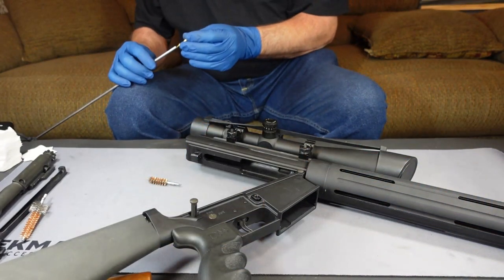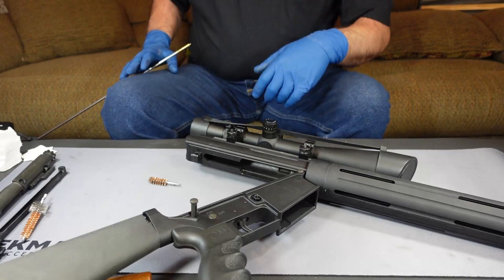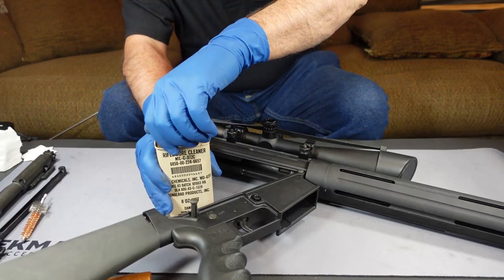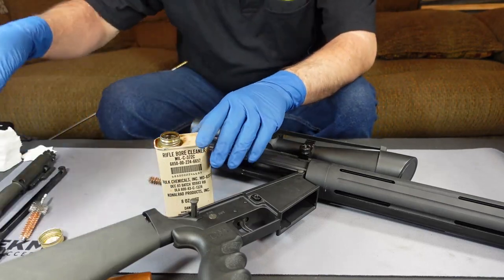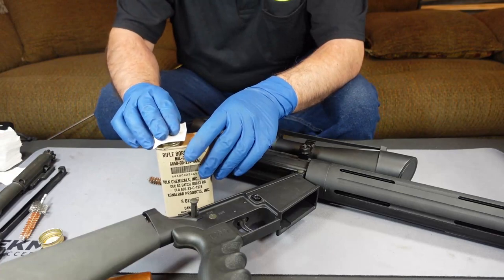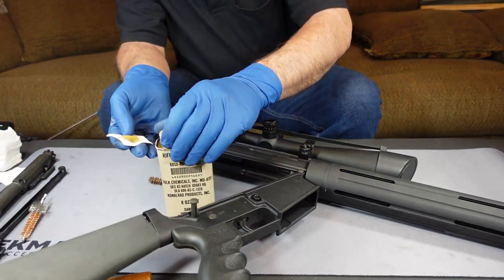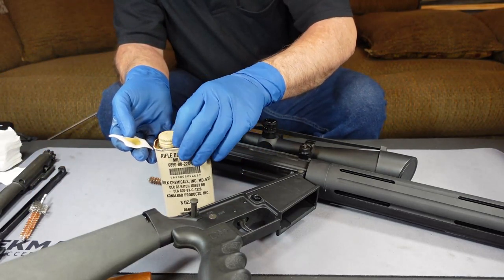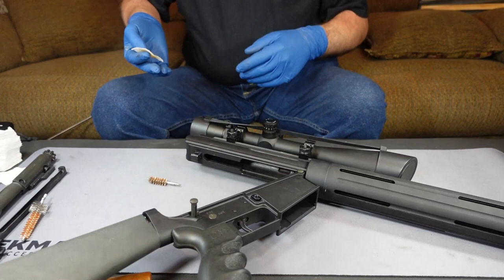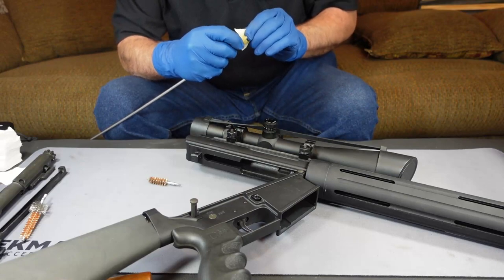So we're going to install our .30 caliber jag, then wet our patch like we always do, and push it through the barrel. The patch is wet. Since I have a tendency to knock things over, I'm going to put the cap back on. As I've said before on these broadcasts, if you spill bore cleaner in your wife's carpet, she's not going to be happy with you — at least mine isn't. So let's get her done.